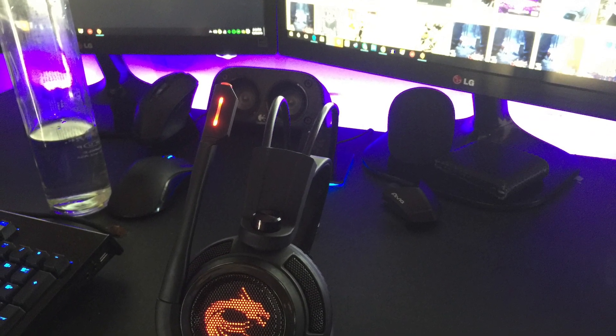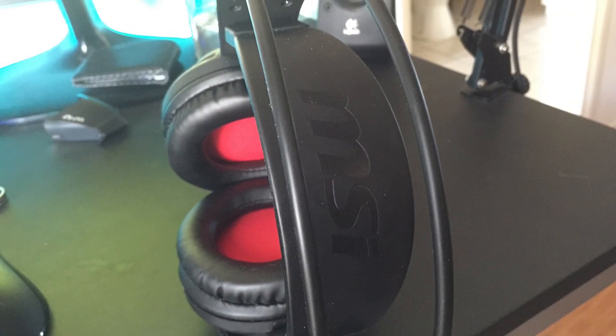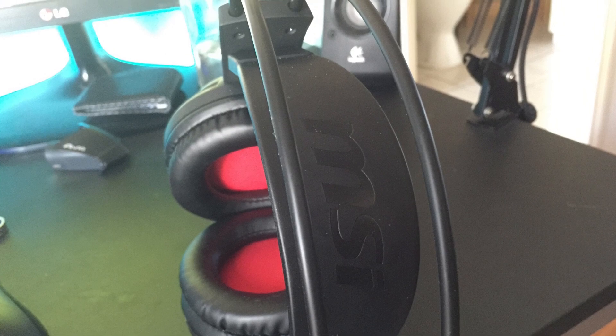So anyway guys, would I suggest this headset? Well personally, I absolutely love it and I believe it's a solid choice for anyone who wants to buy a gaming headset without paying the giant premium. The sound quality is great and the headset is comfortable for hours on end.